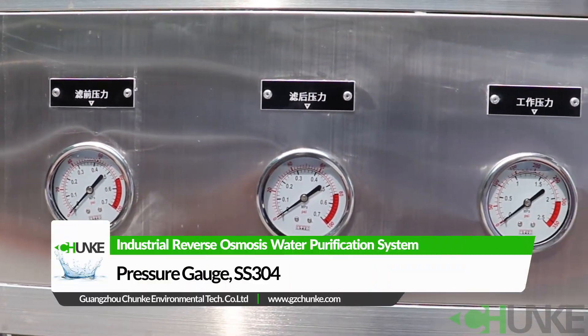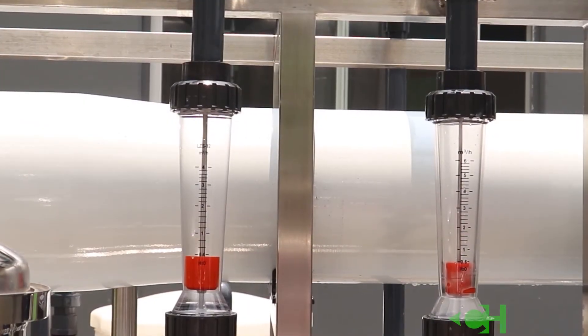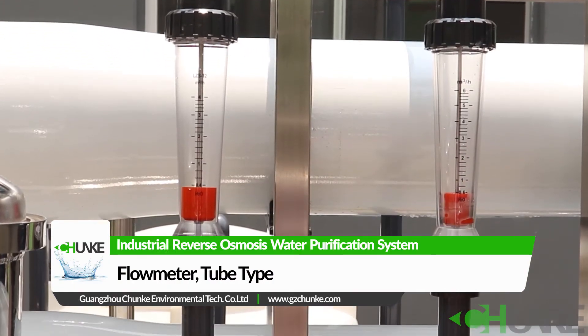You can follow pressure at critical places with the pressure gauge located on the control box. You can also see system flow by the flow meter.